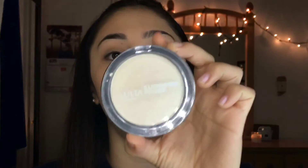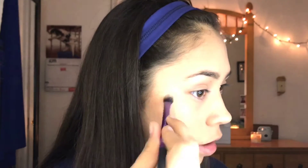Next, I'm going to be using my Ulta Illuminating Powder as my highlight with a highlight brush. Then I'm going to highlight again using a Real Techniques brush just to make the highlight a little bit more intense, and blend it out a little bit.